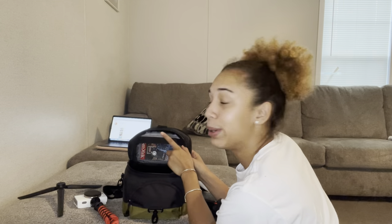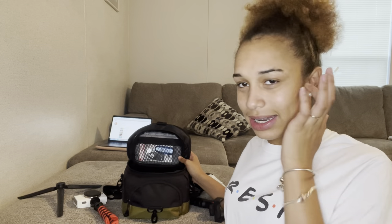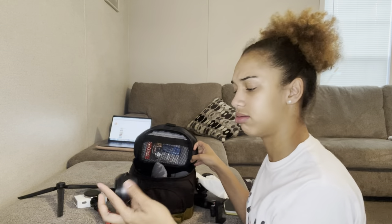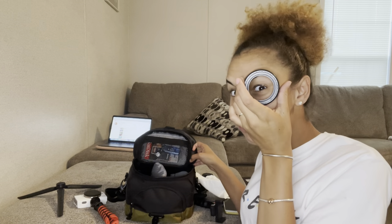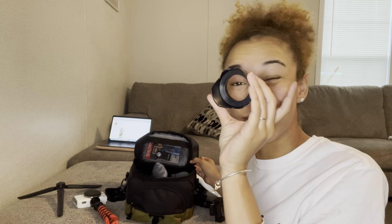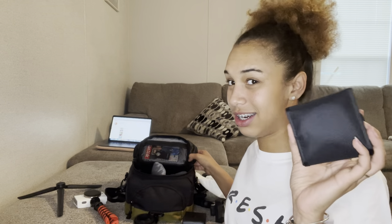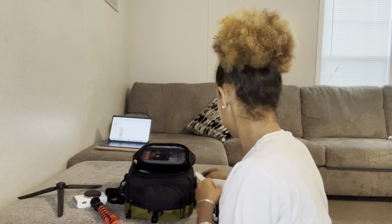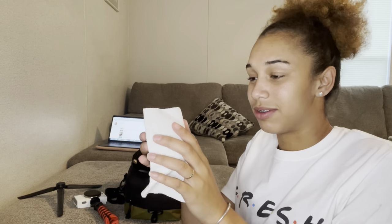We got a Bluetooth button, a SIM card, and an SD card reader that came with it. Mind you, this camera and everything came together from Walmart for around $57. It ain't nothing too much. It came with this bag, a lens, different colored lenses in here — black, clear, clear glass lenses — and another box of lenses.